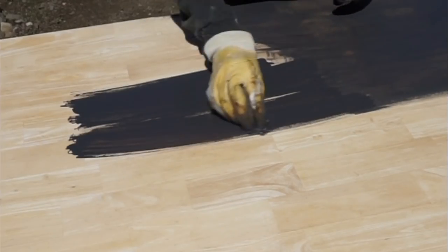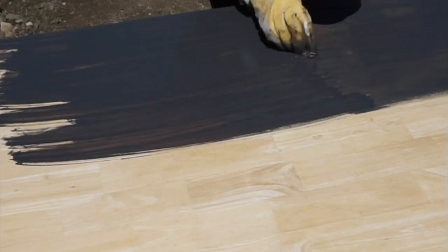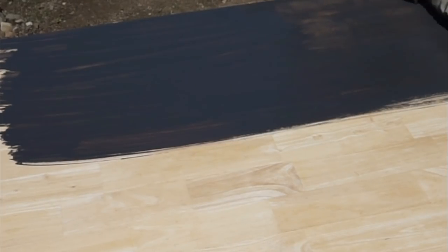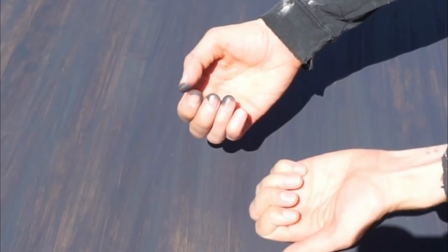I had Sherwin-Williams mix me a stain that was really dark to match some of the trim in my house. I don't have an exact color for it because they mixed it custom. After about one good coat it came out fairly nice, but it was a little streaky for me. So I let that dry and I'm going in with my Waverly chalk paint.